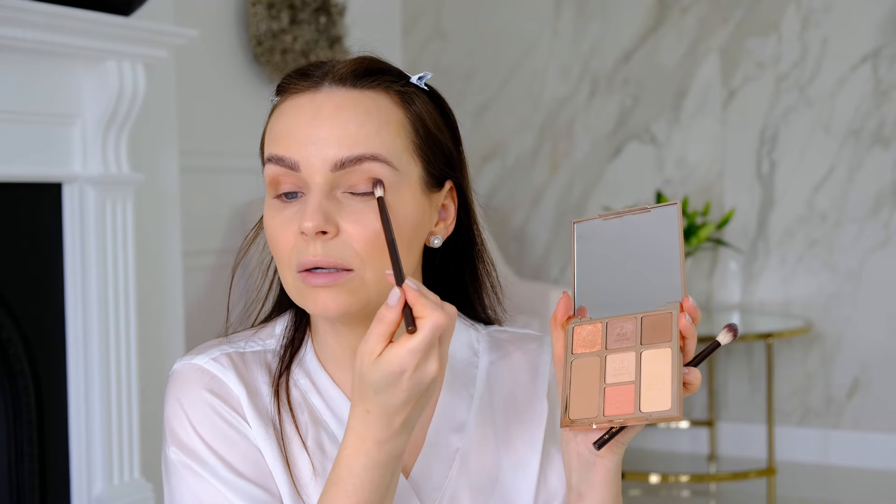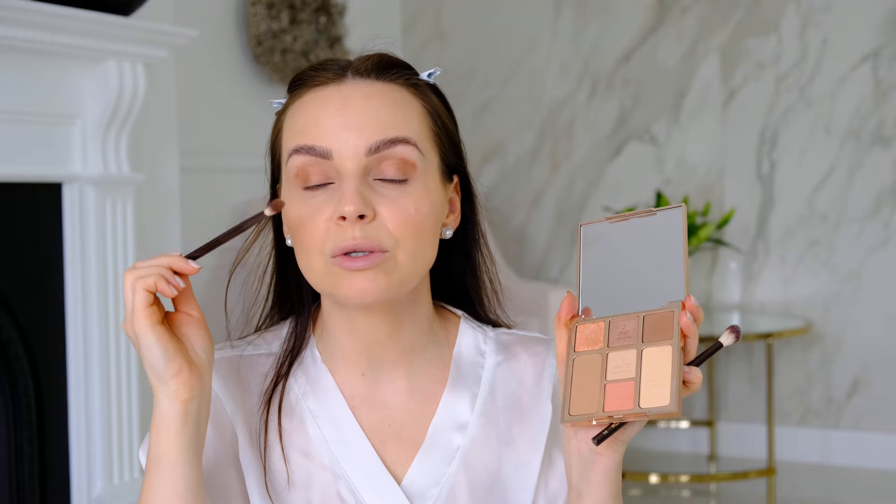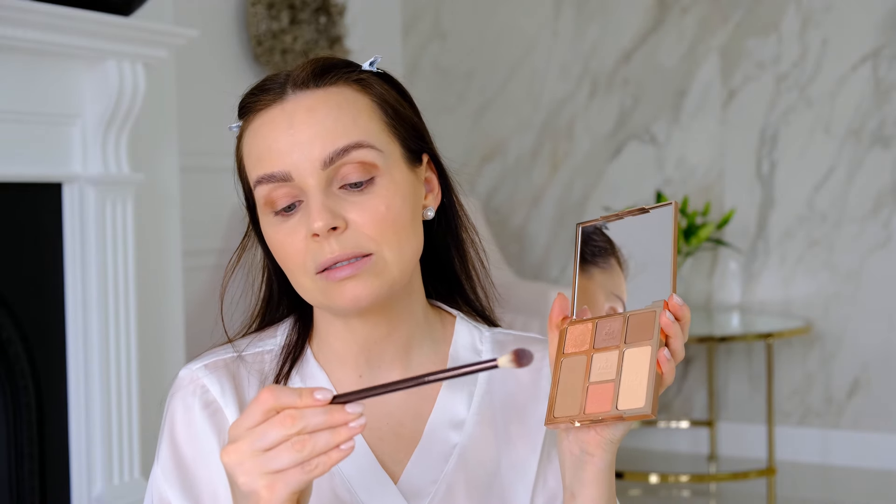If you want to make the makeup a little more defined, I'm going to use this matte bronze eyeshadow just in the corner. I'm dabbing it first, and then blending in a minute. I'm now using a different brush - the same flat Makeup Forever brush we used for contouring - to apply it, and then the Hourglass number 14 blending brush to blend it. These products are so blendable - it's very easy even if you're not a makeup artist. If you're just starting out, this palette is just perfect to highlight your beautiful features.